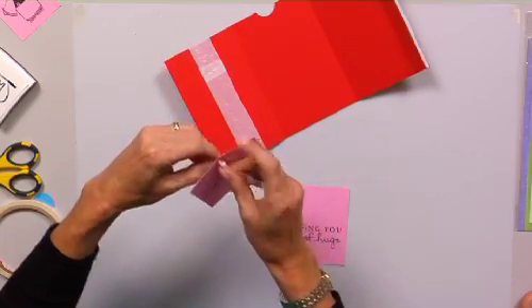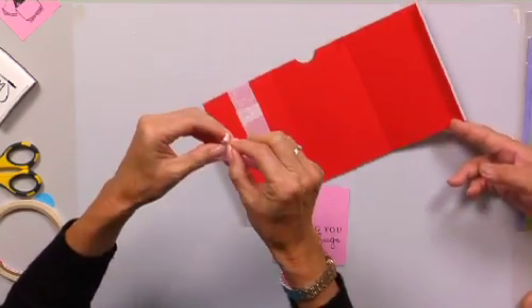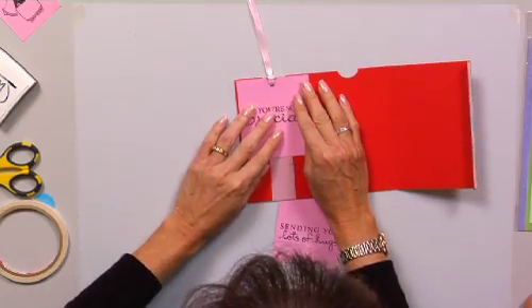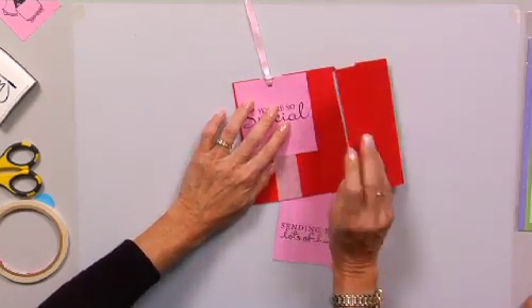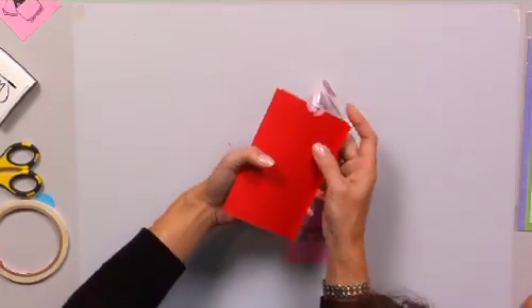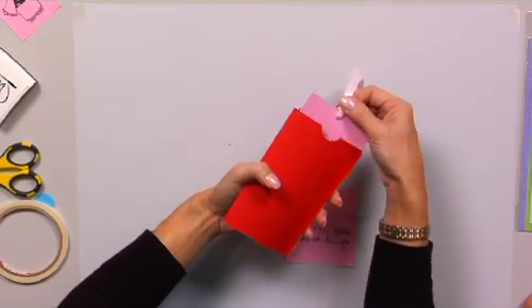How you're going to do it — let's get a piece of ribbon. You want to attach your ribbon first, and position this right at the top. Because when this folds over, this is the part that's going to pull out.